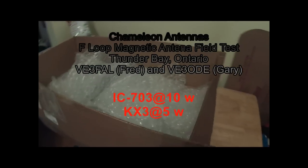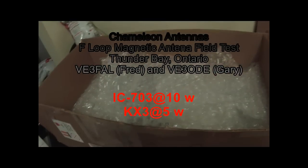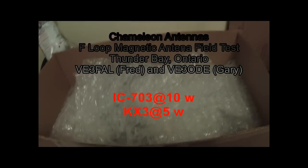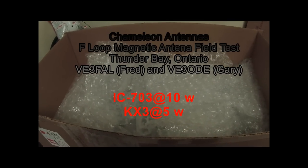Hey gang, Fred here, VE3FAL. I got the Chameleon Antennas F-Loop, and I just want to unpack it and show you what's here. I'm hoping today to set it up out in the field.